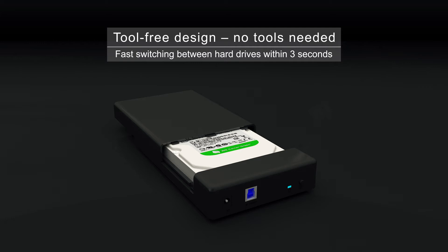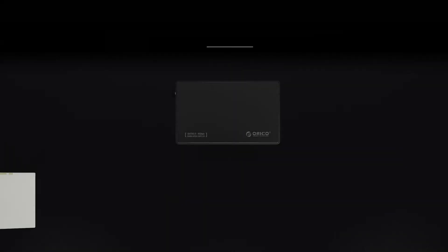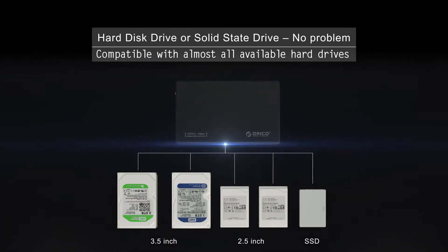Tool-free design. Hard disk drive or solid state drive? No problem.